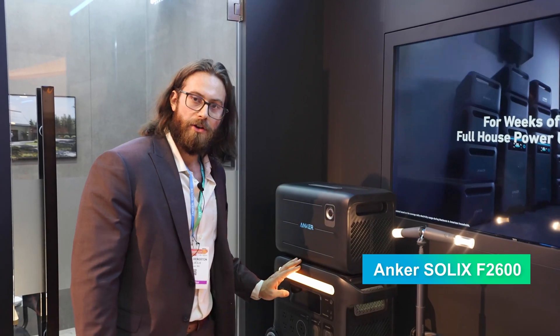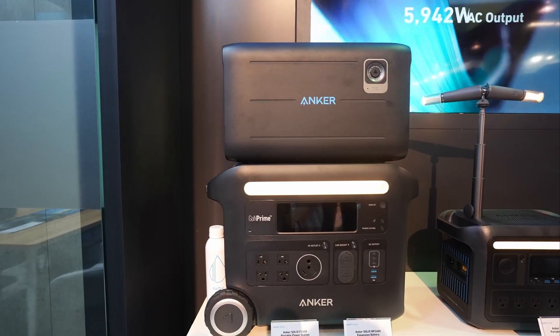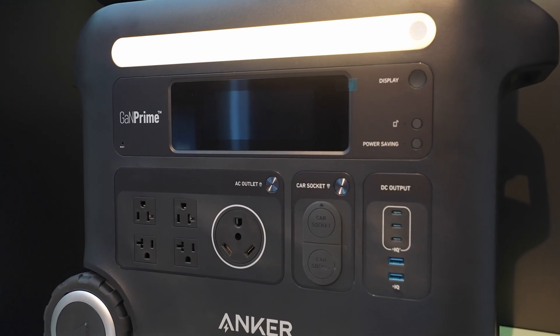Here we've got the F2600. It has a 2400 watt output and an expandable battery that doubles its capacity. We also have an AC outlet that's 120 volts — you can plug a refrigerator into it.